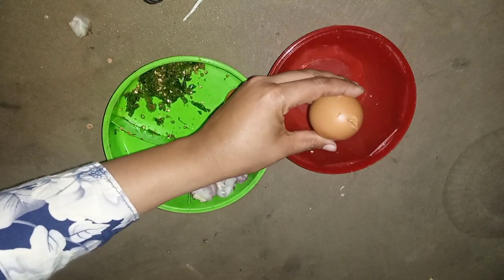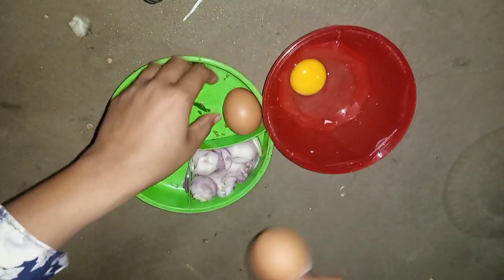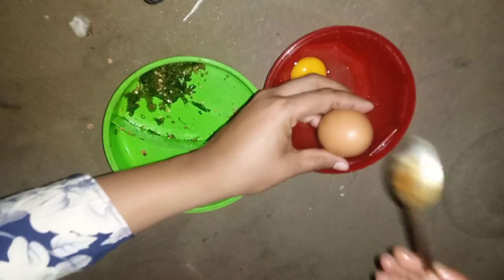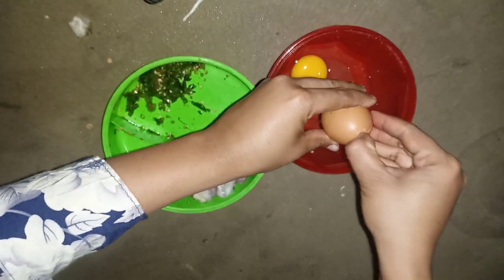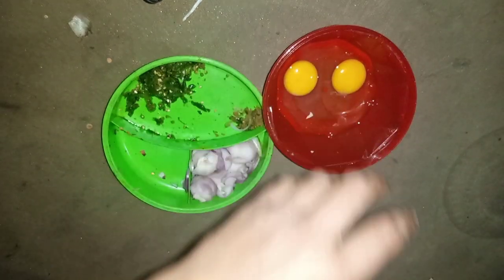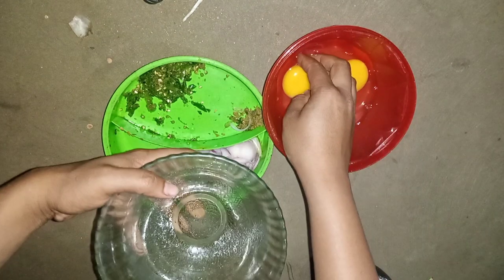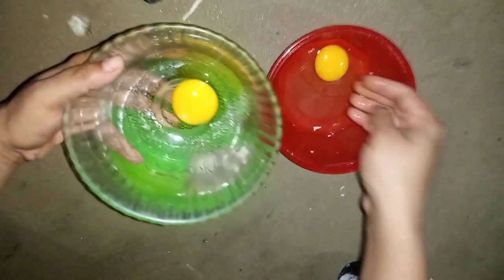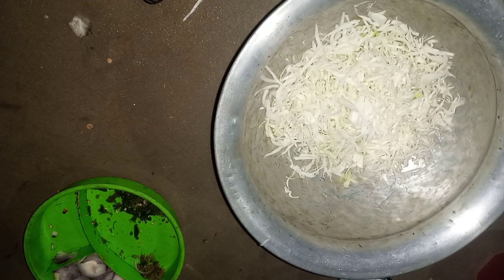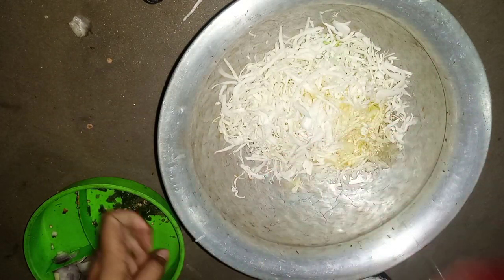In another bowl, break the eggs. Separate the egg yolks, then pour the egg liquid into the cooked cabbage.